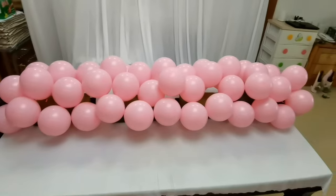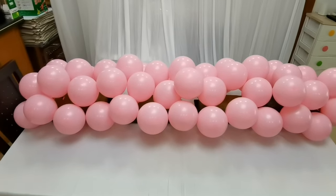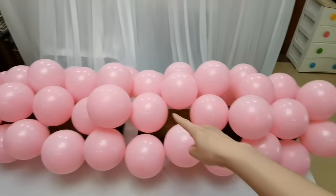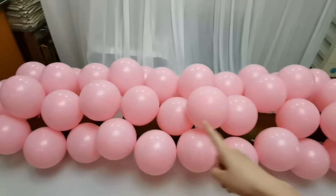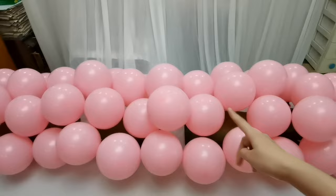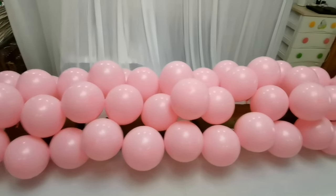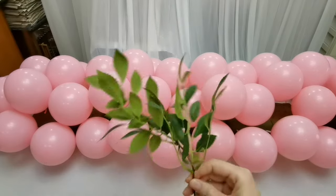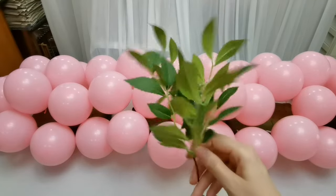Let's check the effect. Look — and as you can see, there are some gaps. You can put more balloons, but I would like to insert some flowers and leaves. This leaf is very suitable for this idea.